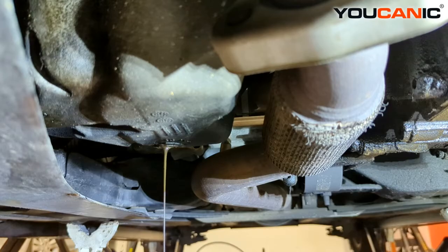Letting that drain out. While it drains, let's go up top and get the oil filter portion off and work on that.